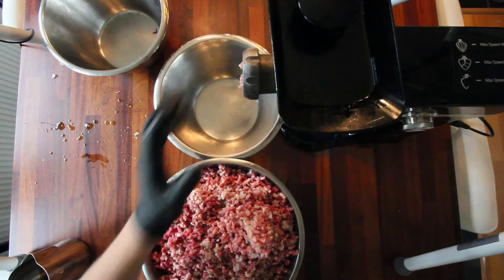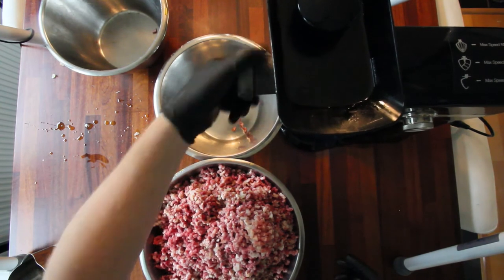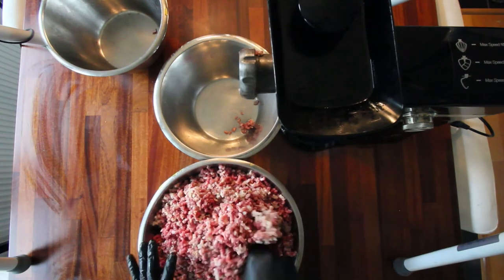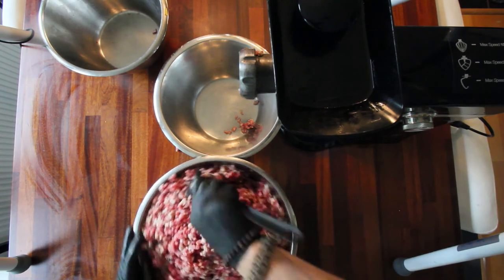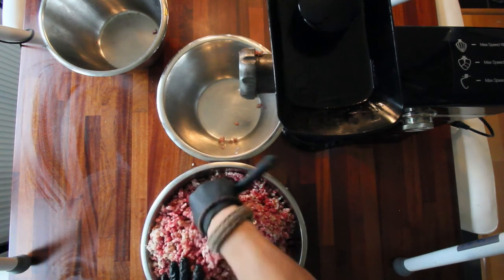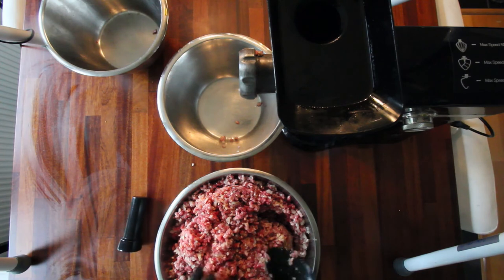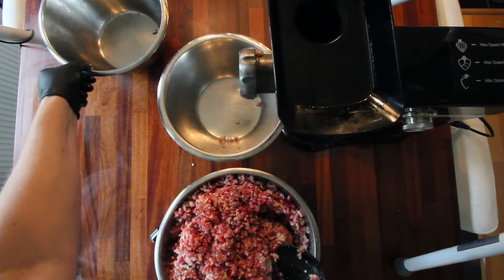I'm just gonna give this a stir and then we're gonna grind it all again, but I will swap out the grinding plate and use the smaller one for the second grind. I ended up only using about half a cup of oil because I didn't really think it was needed. There was quite a lot of fat anyway so I think it should be enough. The reason you do that is so you don't get a sausage that is too dry. You don't really have to grind it with the small holes if you don't want to, but I want this to be liked by everyone in the family.